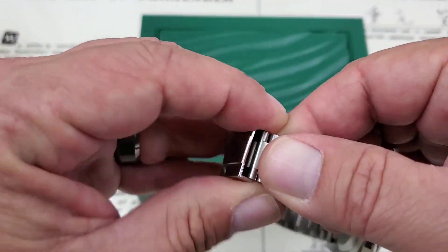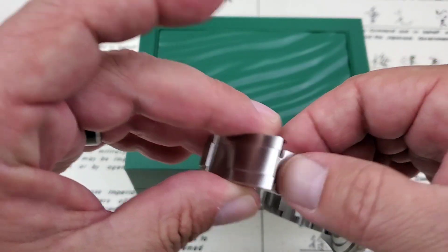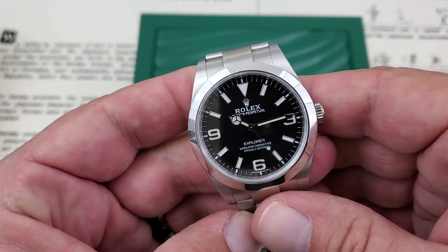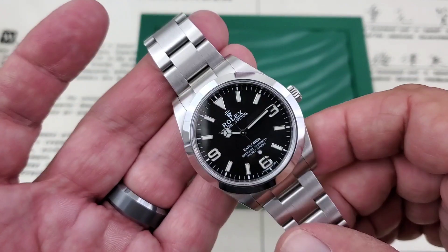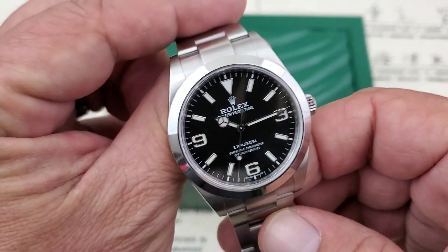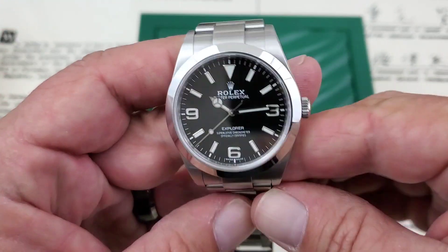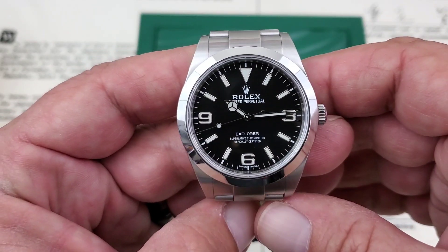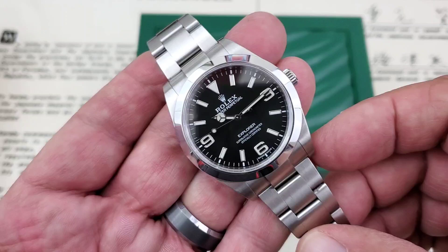Like the Oyster Perpetual I looked at, you do have that 5mm comfort extension in case you have a little bit of swelling and you want to get the watch looser on you. Classic, classic Rolex styling here. These watches were made famous, of course, by Sir Edmund Hillary in his conquest of Mount Everest. He actually wore an Oyster Perpetual before they were called the Explorer. They brought out the Explorer name after that event, commemorating and dedicating the watches to that achievement.